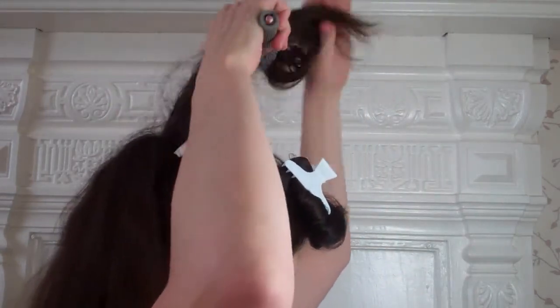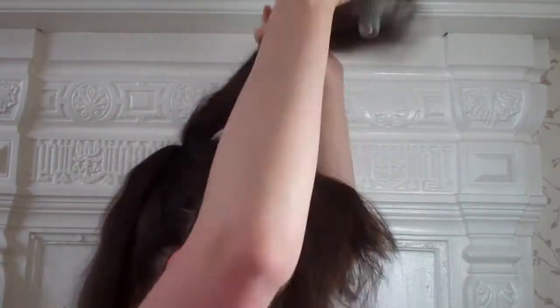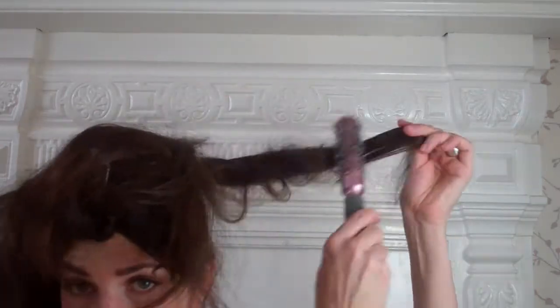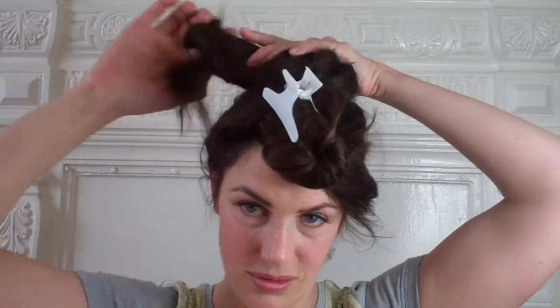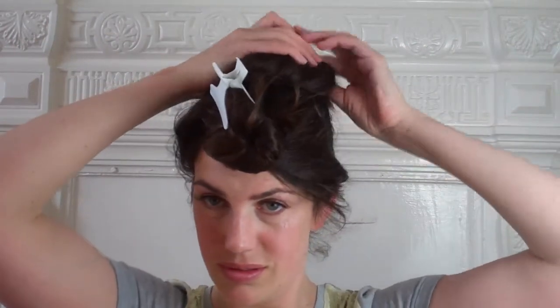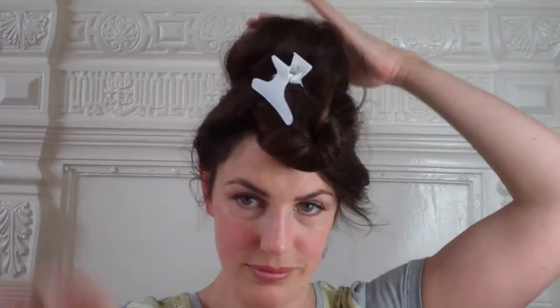Start to back comb your ponytail, section by section — one or two inch sections of hair — so they're nice and full. Ideally you'll be using a back combing brush, but I'm using a round brush which is getting caught up. When you've back combed all of your hair, loosely wrap it into a bun around the ponytail band, keeping as much hair as you can volumised and towards the front. This gives a fantastic structure and base for your beehive. Give it a spray and pin it down with some bobby pins — remember, don't pin it flat, keep the volume in there.